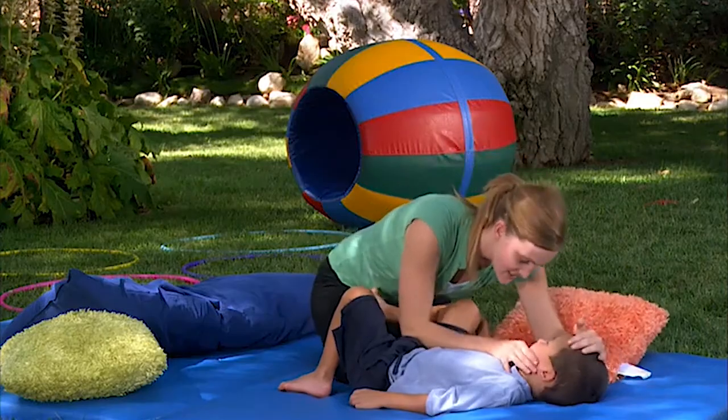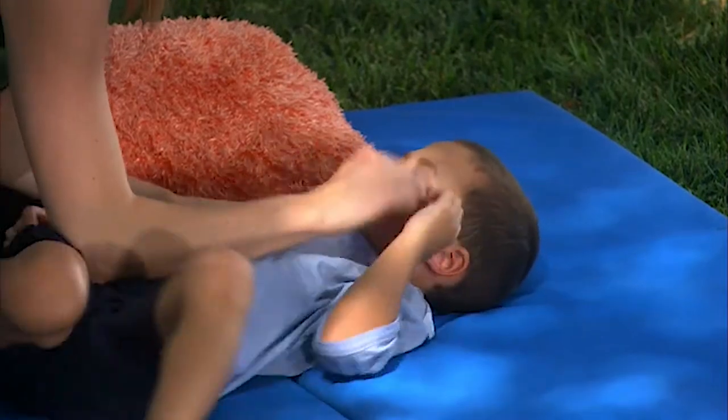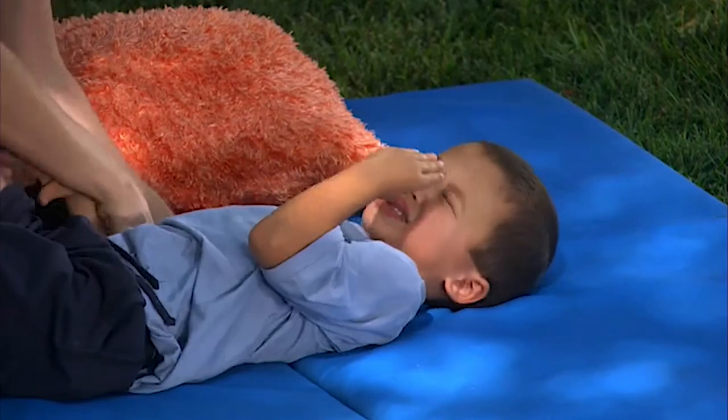Can we squeeze your head? Squish. Do you want more squishes? Tyler, do you want more squishes? More squishes, please. Oh, good asking.